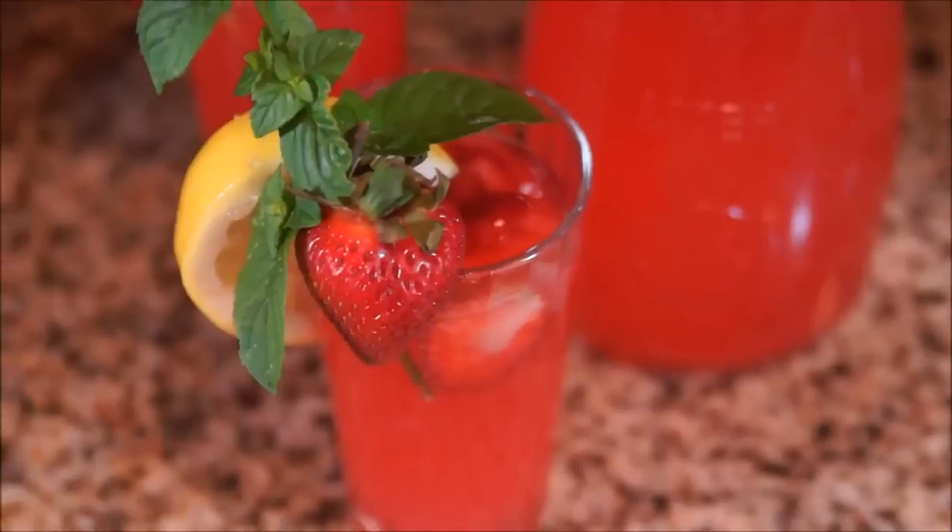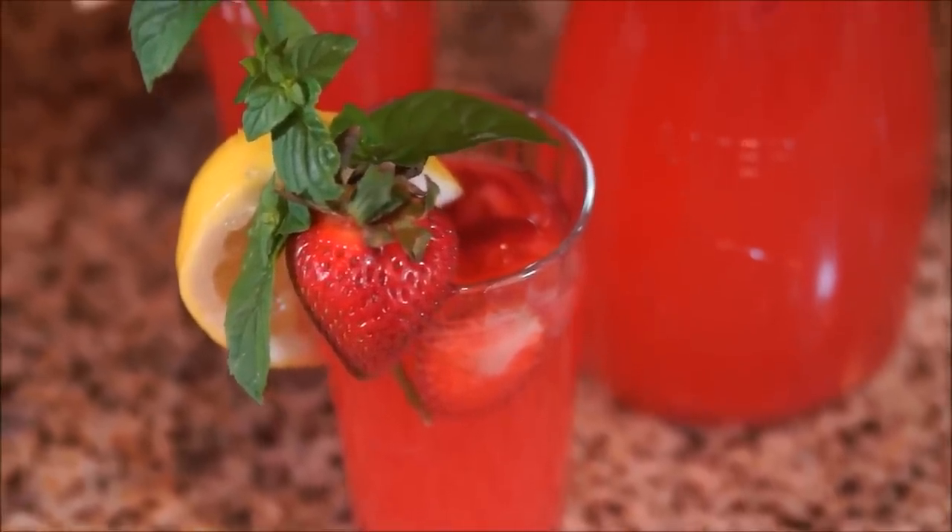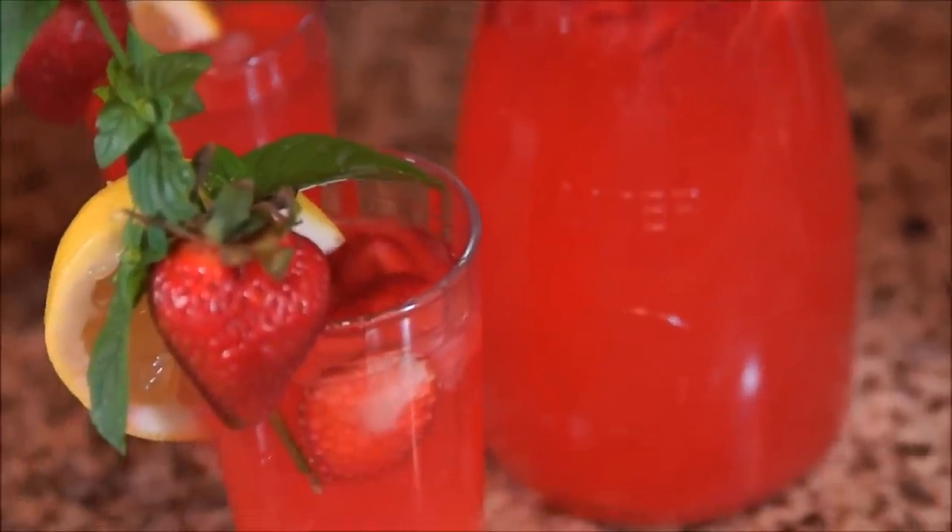You can garnish this drink with a strawberry, lemon, and maybe a little basil or mint for some green. So try it and tell me what you think or what you would do differently. Switch up what kind of vodka you use to change the flavor — I've heard that cherry is pretty delicious too.